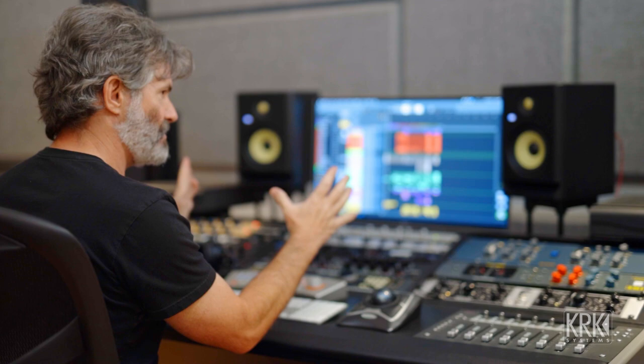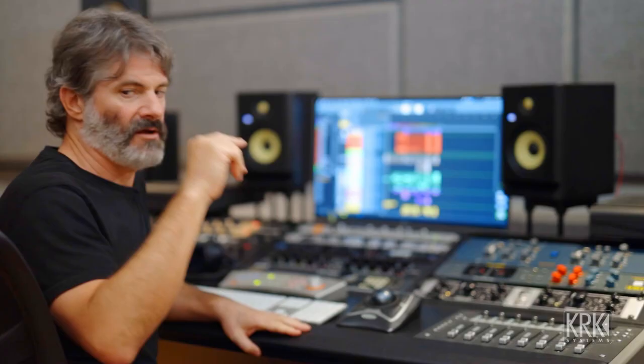You can use that to your advantage. I know what it sounds like to sit here and listen and do something to my liking, and I feel like it is well represented. In a listening environment, I go back and sit on the couch and listen there for a while — I've learned what it sounds like there. I've learned what it sounds like when I leave the control room door open and listen out in the hallway or in the kitchen. Those are all important things and they will help you understand how you need to treat and balance your room.